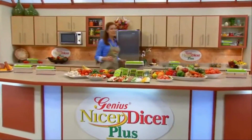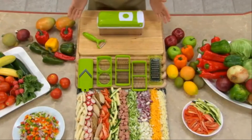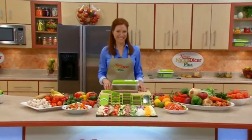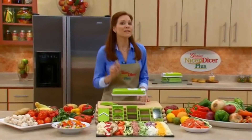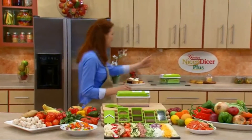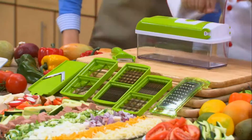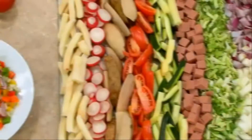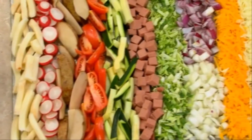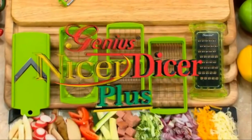Hi, everybody. Welcome to the show. Today, we've got one of the most innovative and versatile products ever made, and it's guaranteed to save you time and money in the kitchen. Joining me now to help demonstrate this incredible new kitchen helper, please welcome my good friend, Chef Tony. If you like fast and easy food prep in the kitchen, this you've got to see. This is the all-new Nicer Dicer Plus, and all of the raw ingredients that you see here were prepared in just seconds with all the different blades you get with the amazing Nicer Dicer Plus.